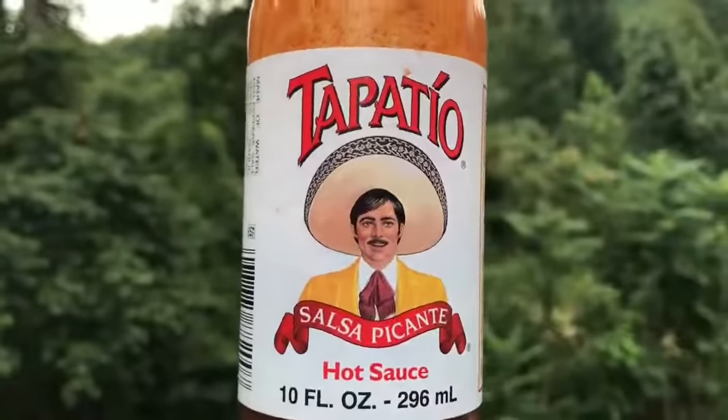There he is, Mr. Tapatio. You know you can make this corn as hot as you want it — you can add some hot sauce, add some Tapatio. Now I like Frank's — Frank's is my favorite, but I'm out today. So I'm going to put just a little bit of Tapatio. I know my lip's going to be burning, my lip's going to be on fire, but it's a good burn.